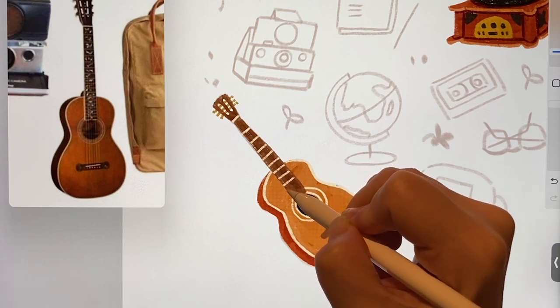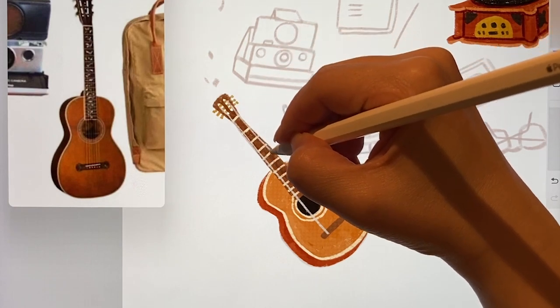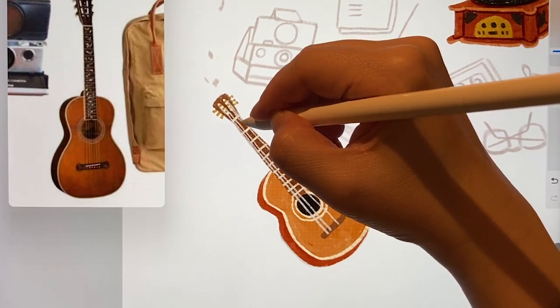On the guitar there are these lines. These lines are drawn clearly for now, but when everything is drawn, it's good to lower the opacity to make it look thin.